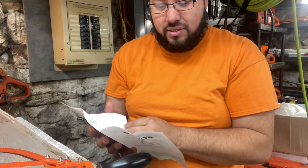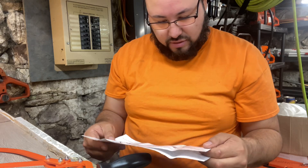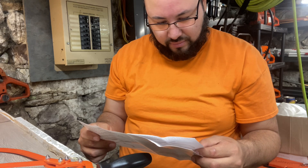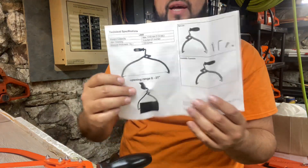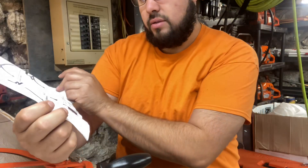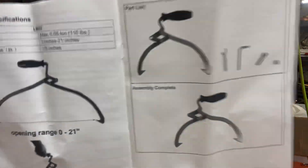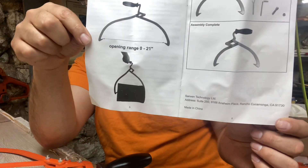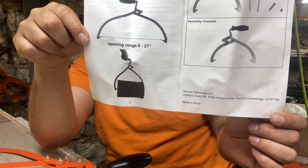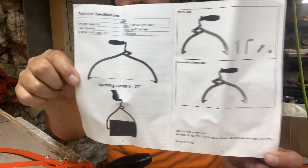This is just a pair of log tongs. This model is the 18-inch model. It says the tongs have a capacity of 0 to 21 inches, but it's listed at 18. These ones are more end-to-end grip, which is why they have a slightly bigger jaw.